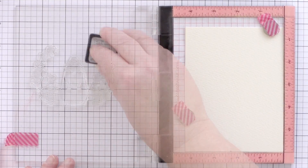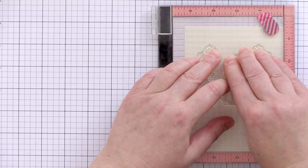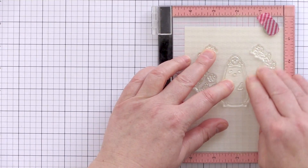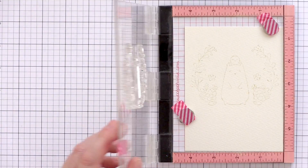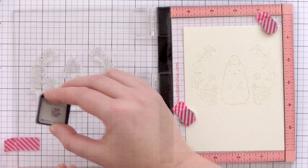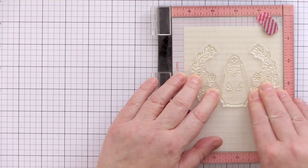This ink will give me an outline to work with, but because it is both light in colour and reacts with water, as I start watercolouring the ink will blend into the paint to give a no-line watercolour look. Once I stamped the image I could see where the outline was but it wasn't very clear, so I decided to stamp it again to make sure I had a clear outline to work with.